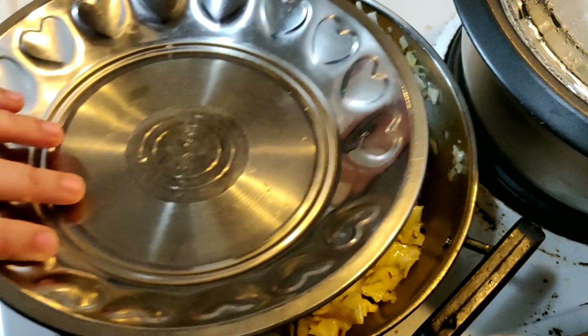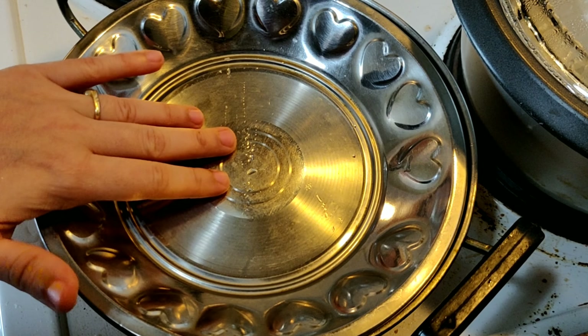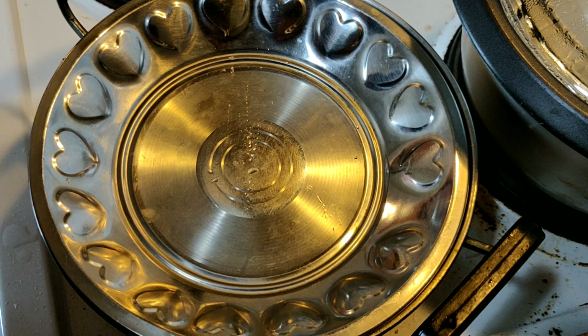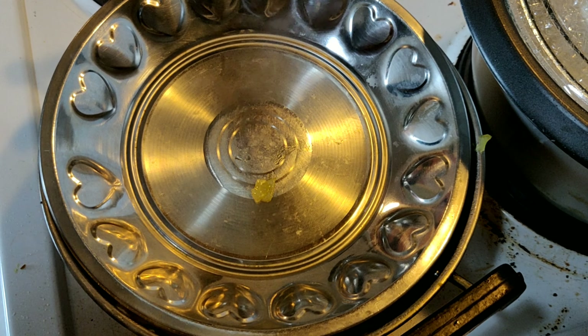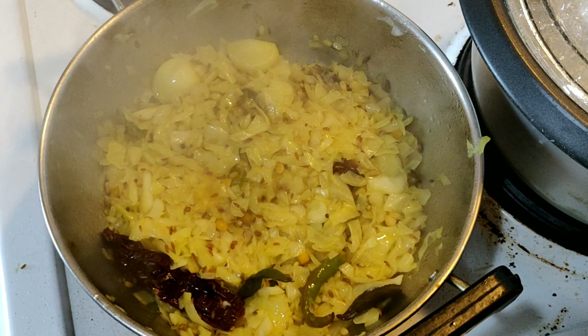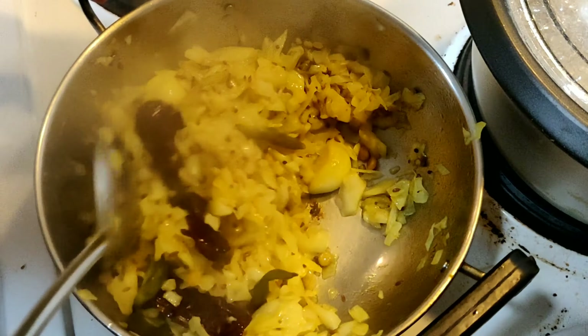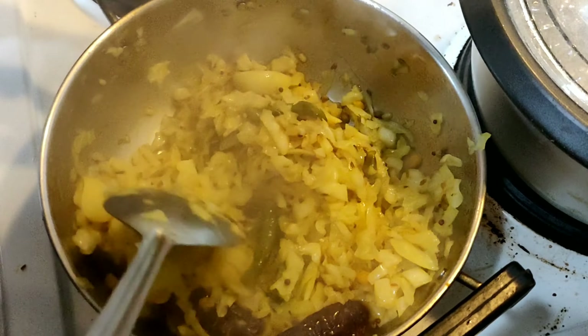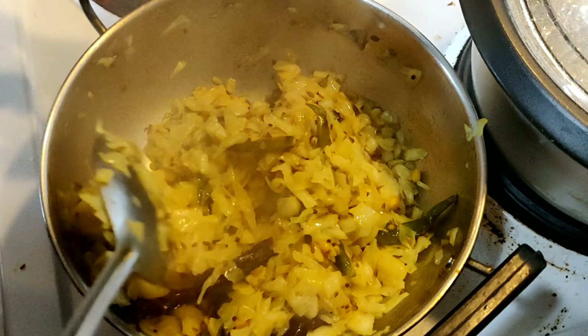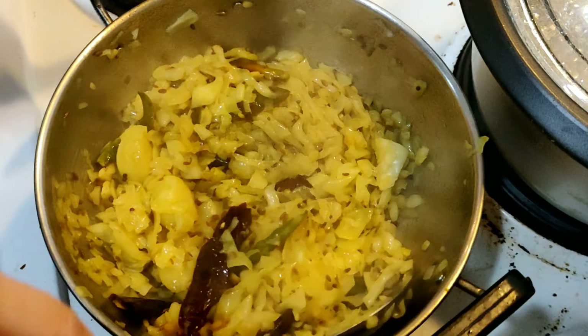After mixing it nicely, close the lid and on a medium flame cook it until the cabbage becomes a little softer. After cooking on medium flame for half an hour, give it a nice mix. The cabbage is cooked nicely — we will cook it for another 2 minutes.